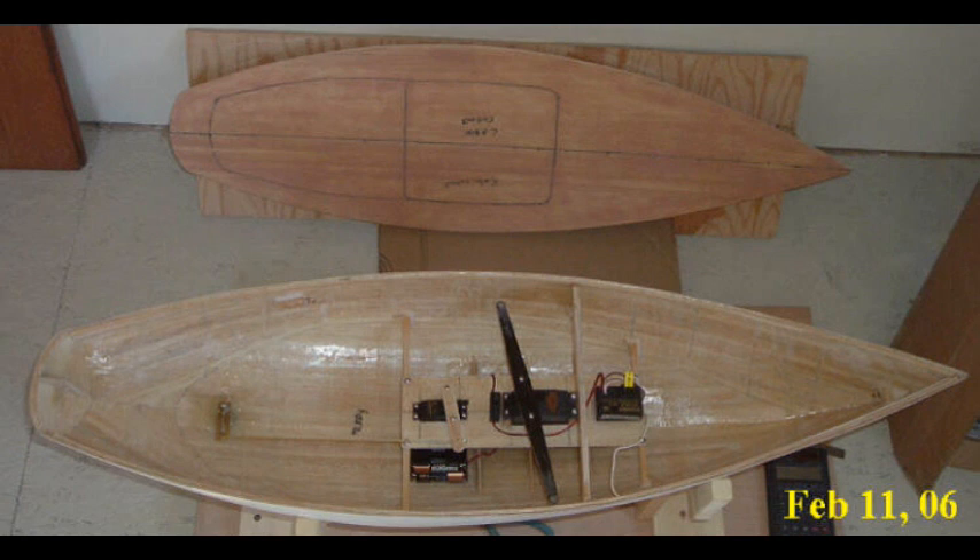That pretty much covers the radio control hardware. As I said, this is a short video — I hope you understand now how this boat is set up for control and enjoyed watching. If you did, please subscribe, click the notification bell, and give me a thumbs up. Thanks for watching.